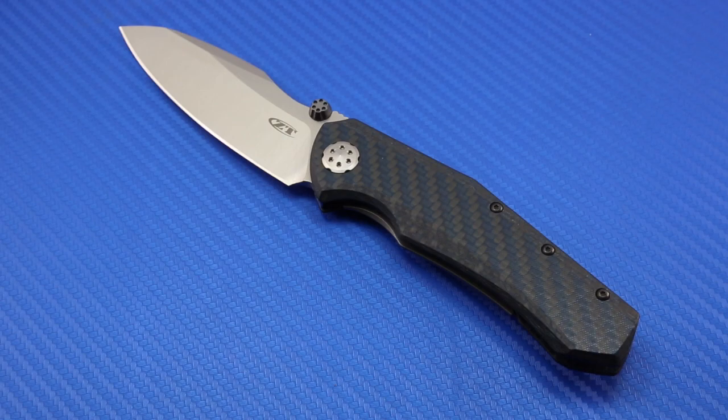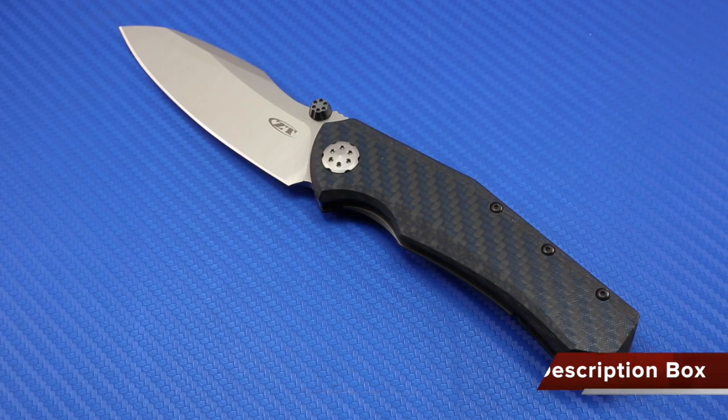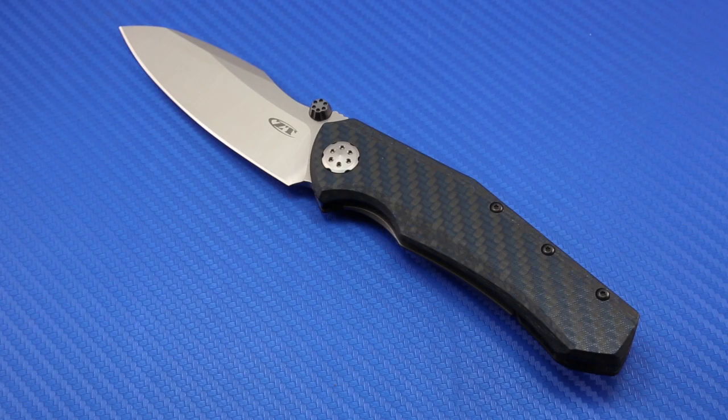Hope you've enjoyed this video — I wanted to keep it short. Check out the written photo review for some great photos and more lengthy detailed discussion on this knife. Take care, God bless, we'll see you in the next video.